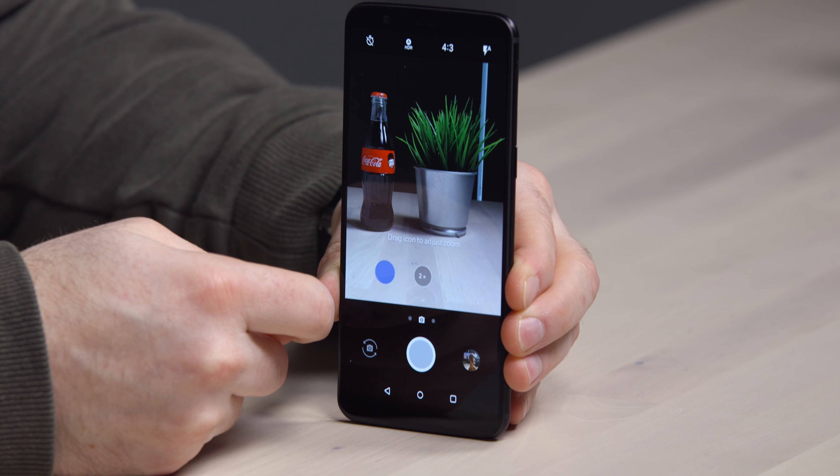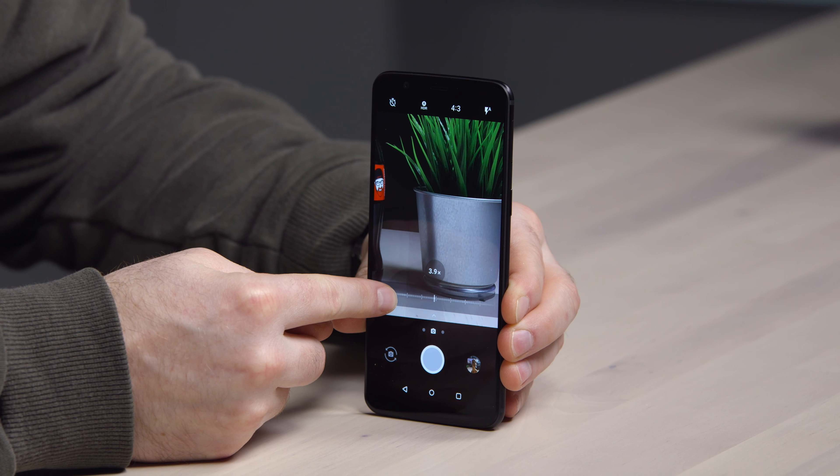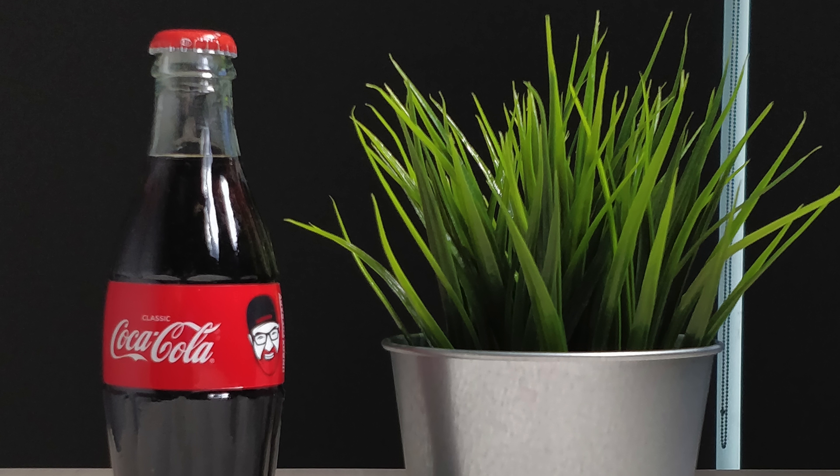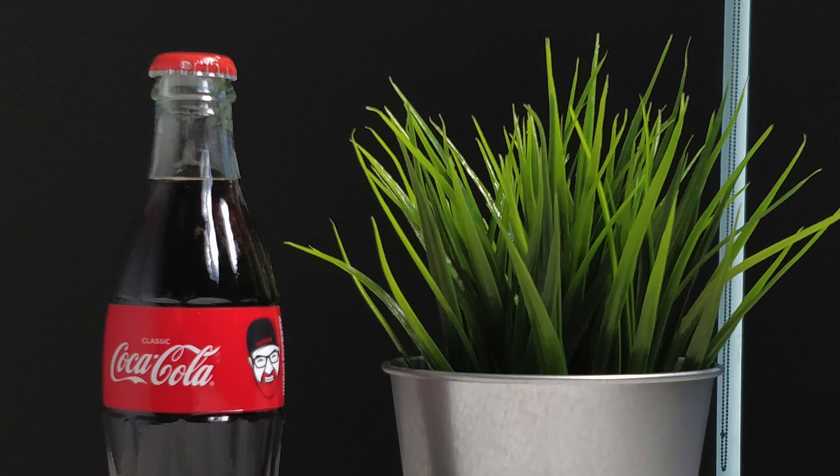We can go ahead and zoom in, and we can drag the icon to continue even further. I'll give you guys a look so you can get a sense for the quality — our favorite green plant and the specialty Coca-Cola.